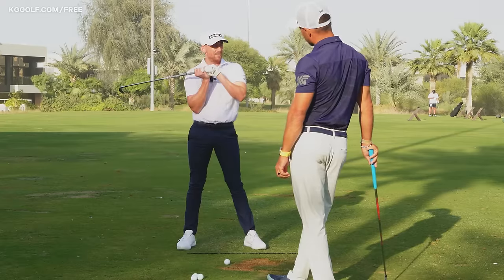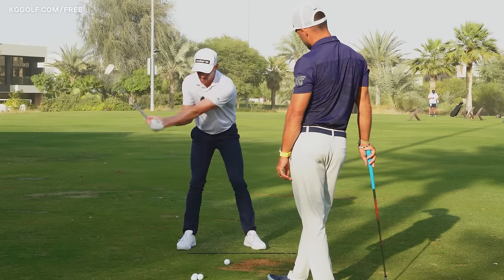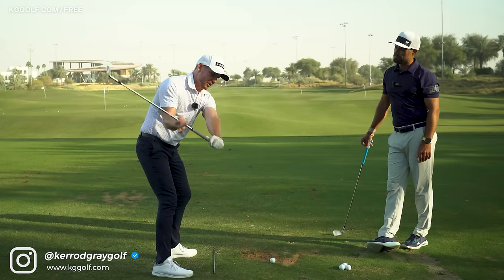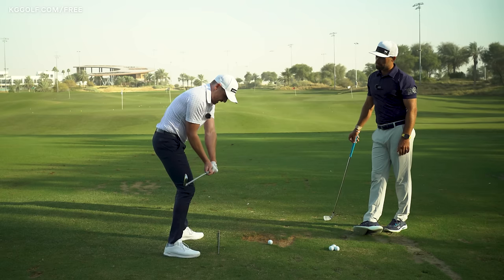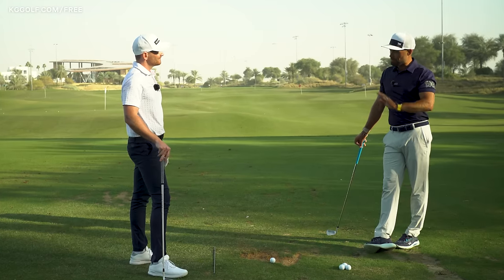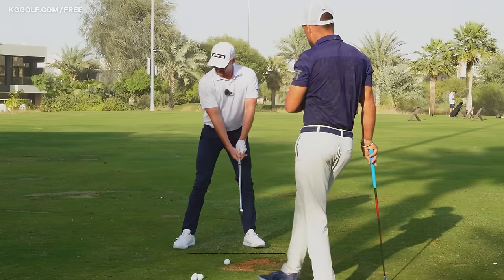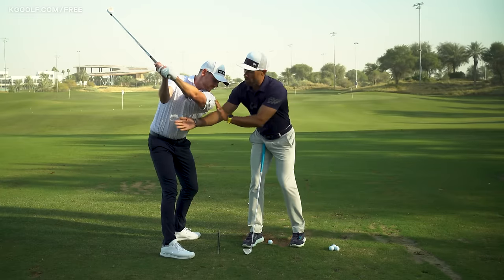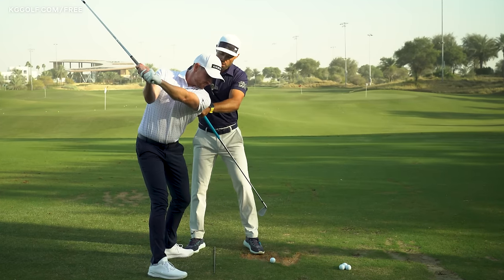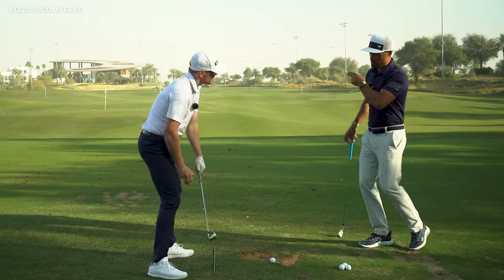That pulling feel might have worked for some players, but if we break this down simply so players at home can't get it wrong — what should they do to shallow the club correctly and achieve that downswing position? Well, we just finished shooting a video on necessary components of a good backswing that keep the arms in front and avoid them working too far behind. Getting into a top-of-backswing position with arms in front of the torso and enough rotation through the center gives you the best possible chance of getting into that impact spot.